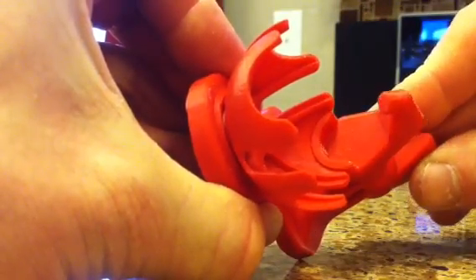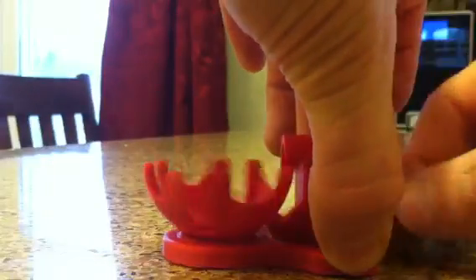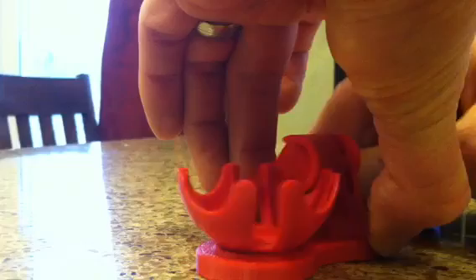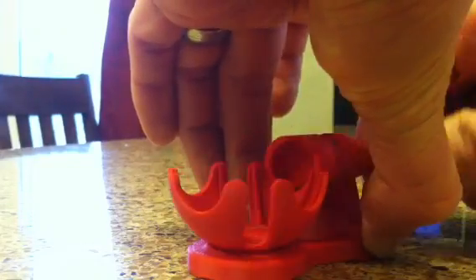You'll see the dwell here, the nice fit, and that continues with each of the quadrants of the spherical gear, if you want to call it a gear.